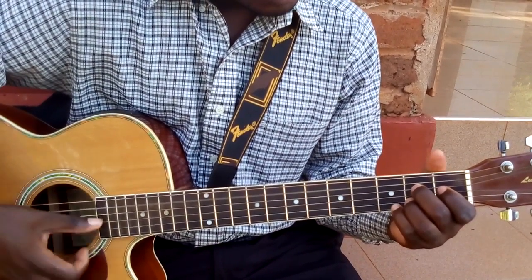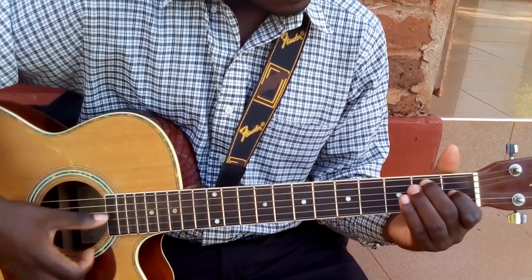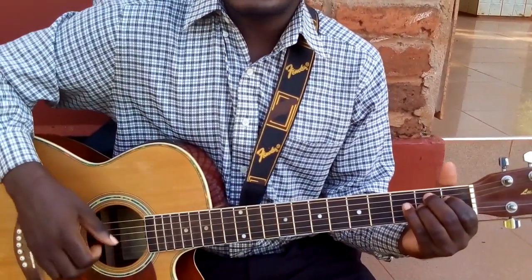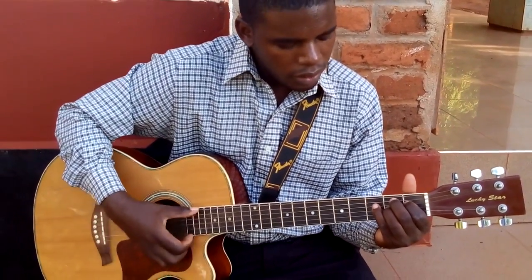So we have A seventh, we have E seventh, and we have B seventh. These chords are very much used in playing blues and they are very useful.